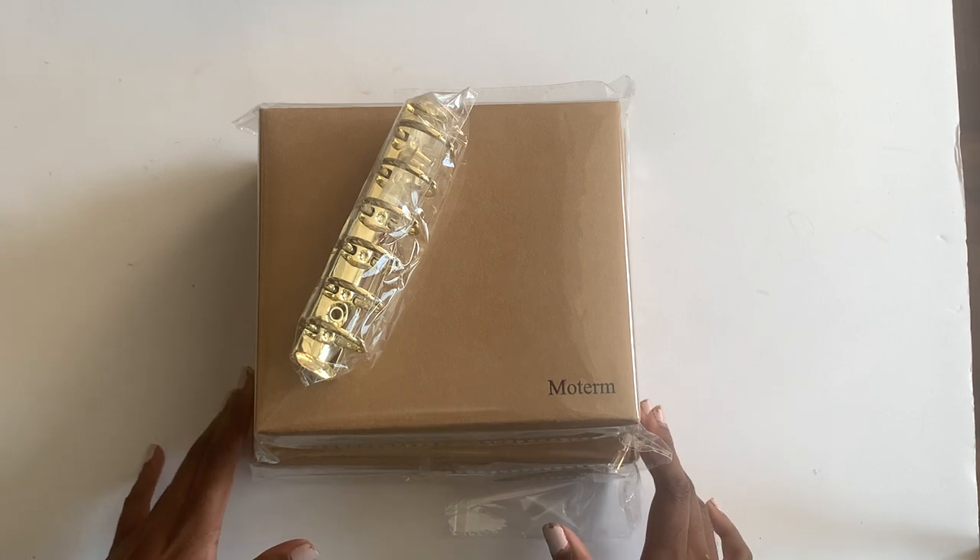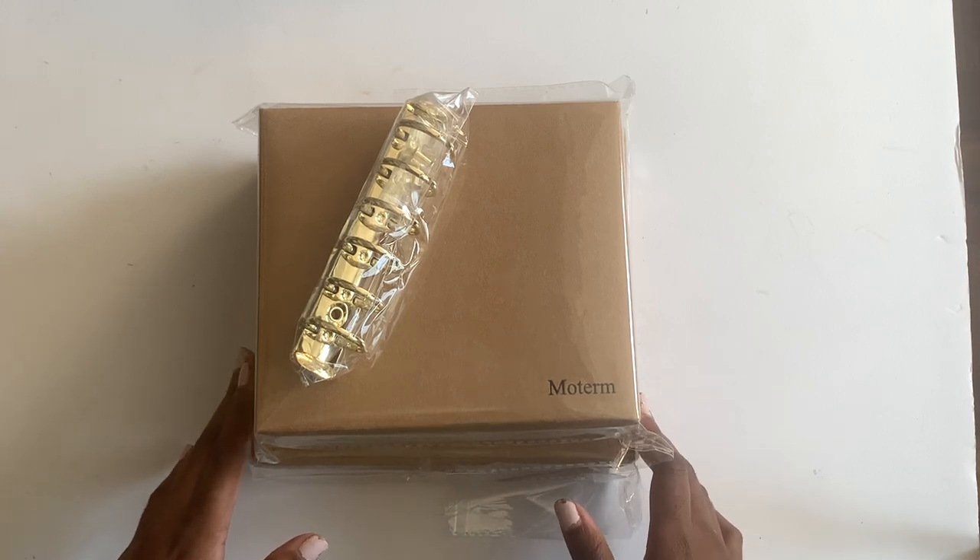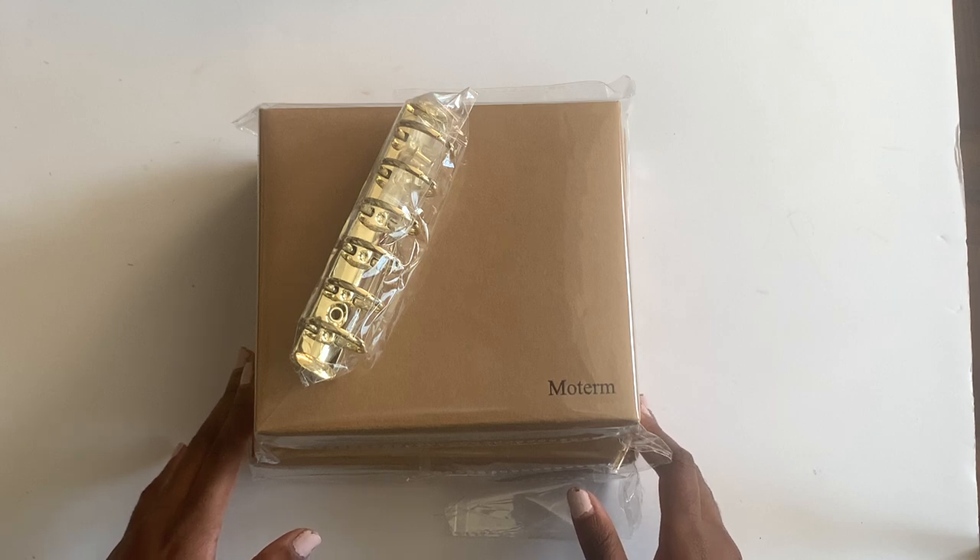Hi everyone, welcome back to my YouTube channel. My name is Alexis Loren. Here I teach people how to live pretty and productive using lifestyle and organization.